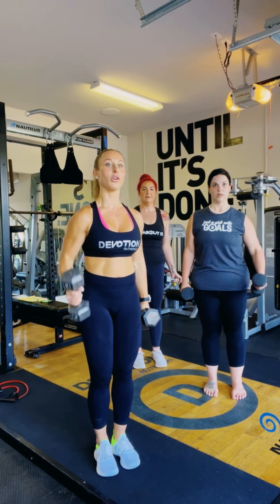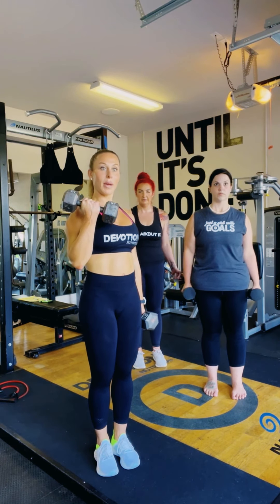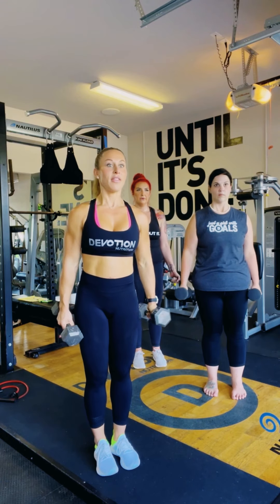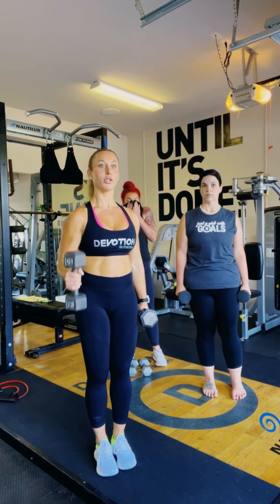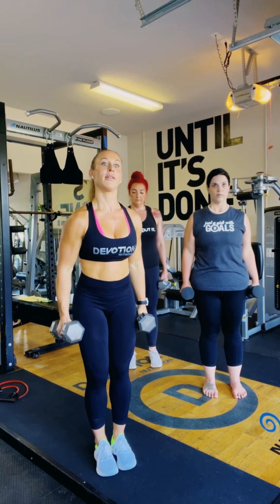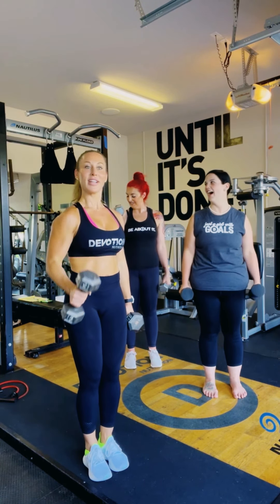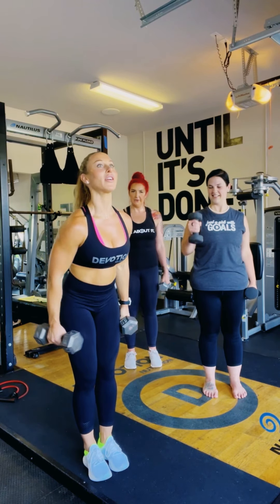These are alternating dumbbell bicep curls. Focus on that bicep — concentrate on both the positive (up) and the negative (down). That time under tension keeps the stress on the muscle. Next, do alternating hammer curls: instead of curling, keep the dumbbell like a hammer and bring it straight up one arm at a time. I like alternating so you can really focus and squeeze on each arm.